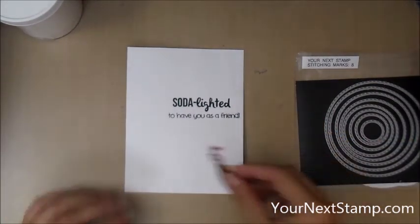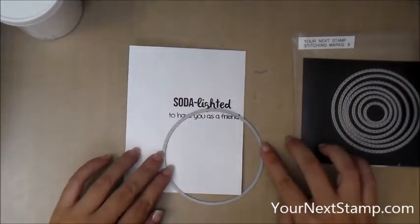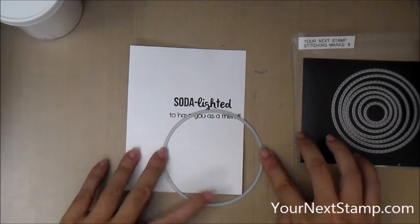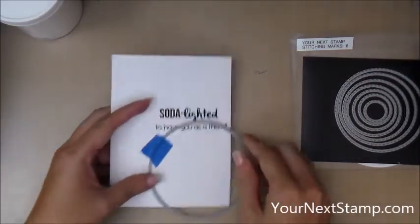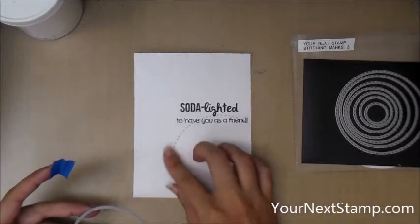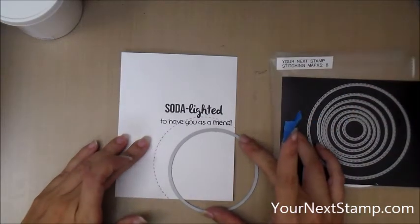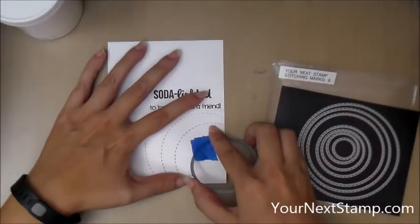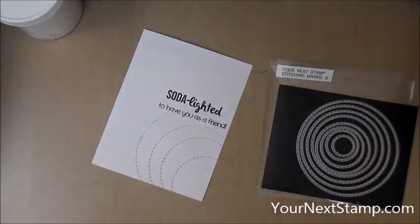Now I'm going to take my Your Next Stamps Stitching Marks Circles dies. If you're not familiar with these, they don't create a cut circle — they just create the stitching marks inside of the circular shape, and they go well with the Your Next Stamps Circle dies. I'm going to take the largest one, put that in place and run it through my die cut machine. You can see how it just leaves the stitching marks and doesn't actually cut out a circle. Then I go in with the next largest circle, tape that down, and run it through. I keep going with this process until I get to the fourth largest size — I didn't want to go all the way to the corner.